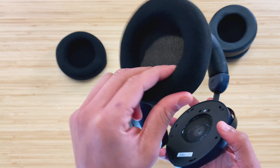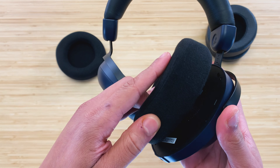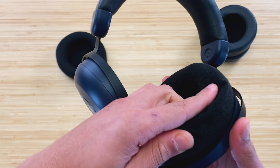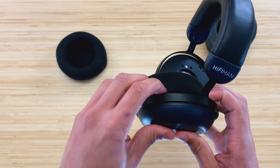Make sure all of the clips are in by pushing around the entire ear pad. If all the clips are not pushed in correctly, this will cause adverse effects to the sound signature, so make sure there's a complete seal with all of the clips inside of the headphone.